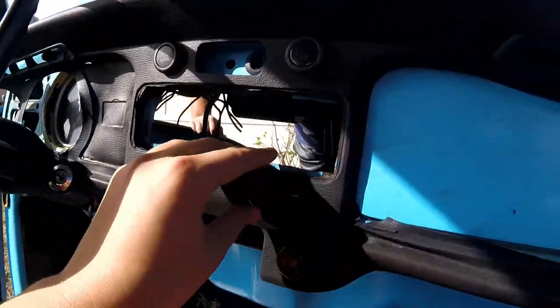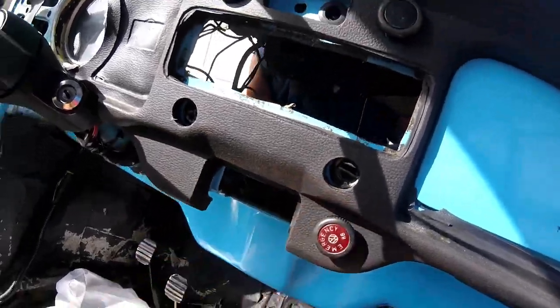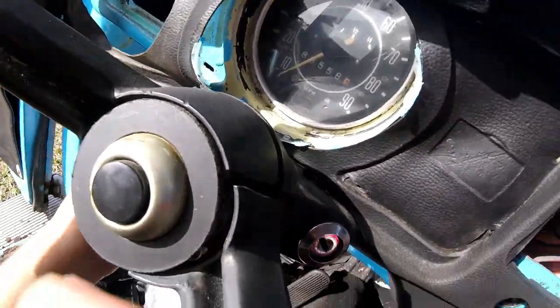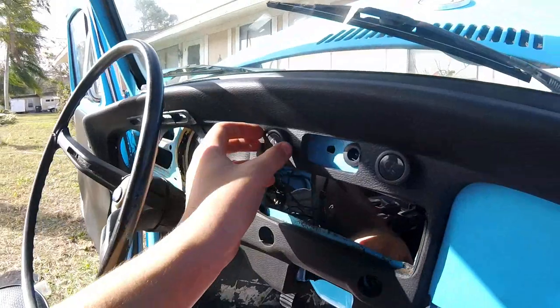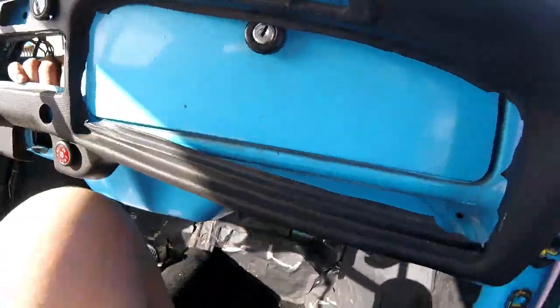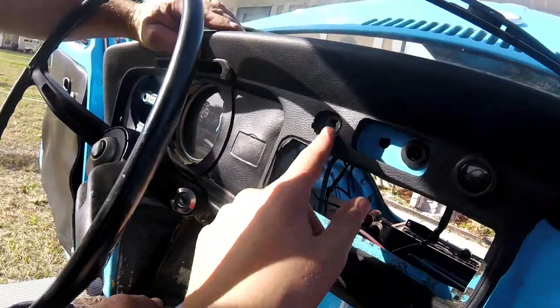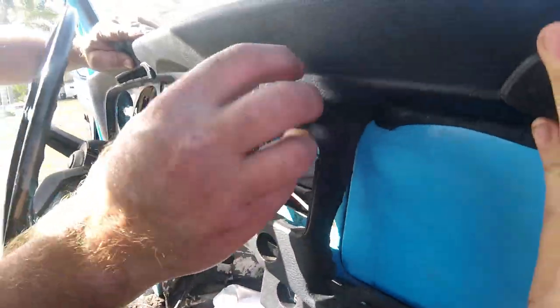Right now we're trying to figure out how to get the rest of the dash off. We got the metal pieces off over here — you can see the original, which is kind of what we're going to go back to. We're trying to figure out how to get these off so we can pull the dash the rest of the way off. We just figured it out — all you've got to do is screw them out. We're gonna get this last one out and then pull the dash off.